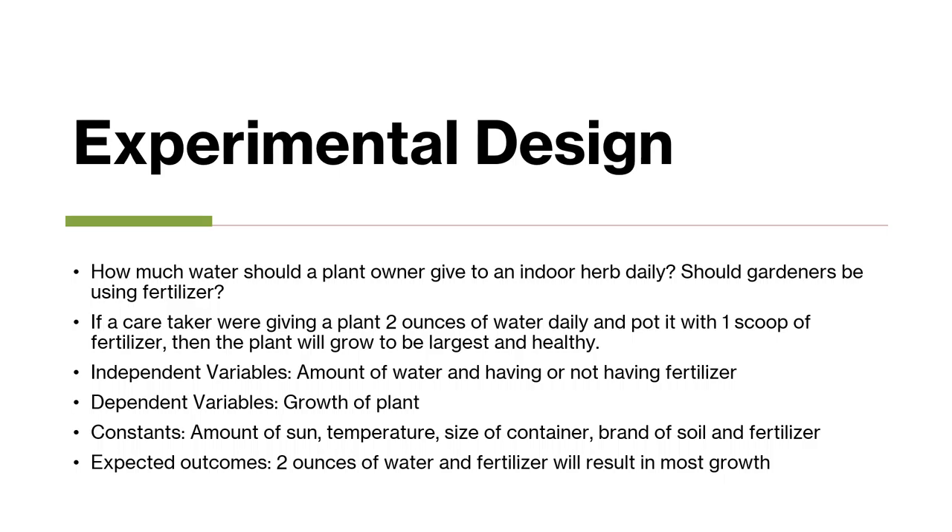My hypothesis was: if a caretaker were giving a plant 2 ounces of water daily and potted it with 1 scoop of fertilizer, then the plants will grow to be the largest and healthiest.